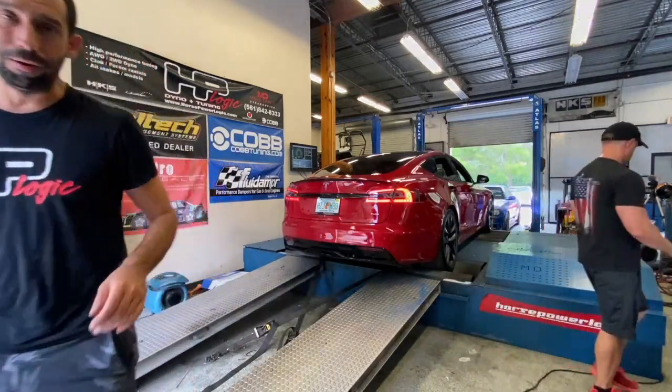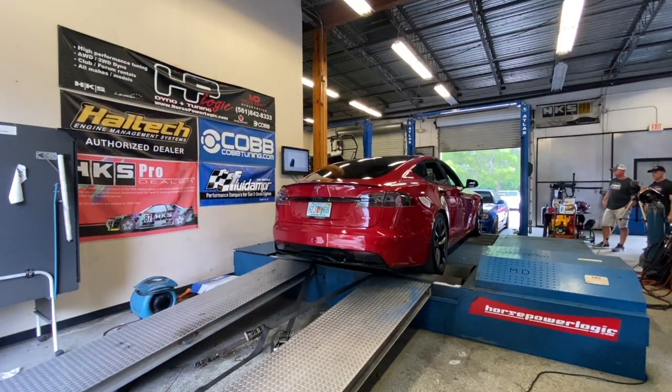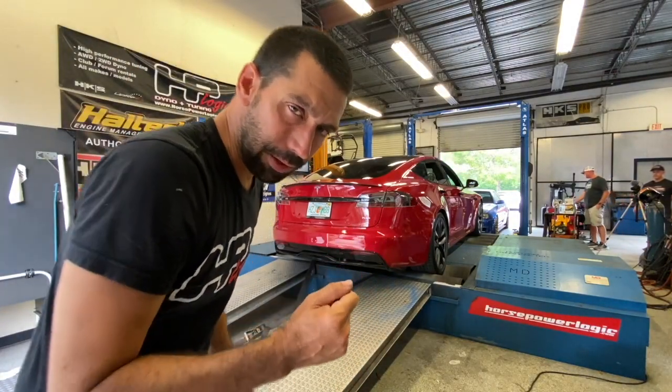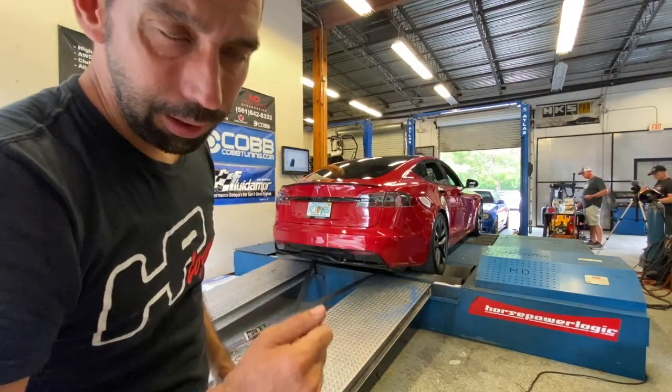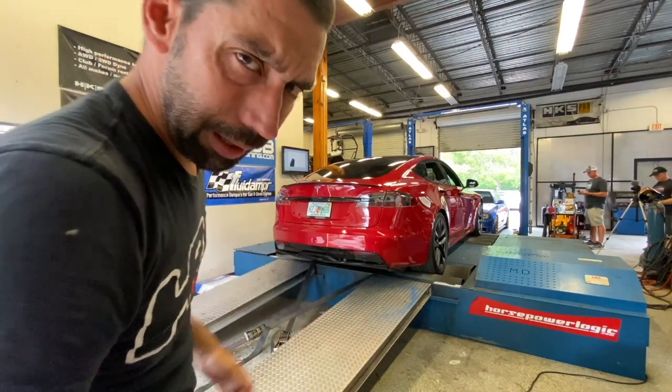Second try. Let's see if this does anything different. On the first run I felt an oscillation — I think it was cutting power, so it's in dyno mode. Let's try it again.